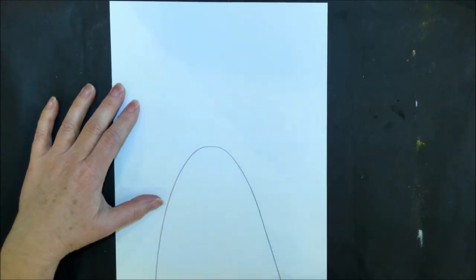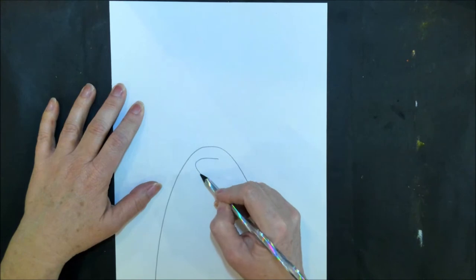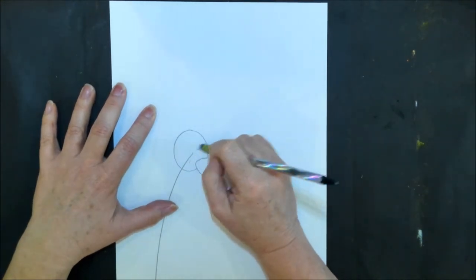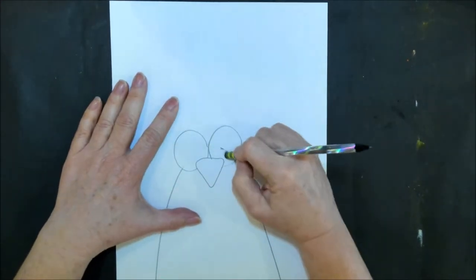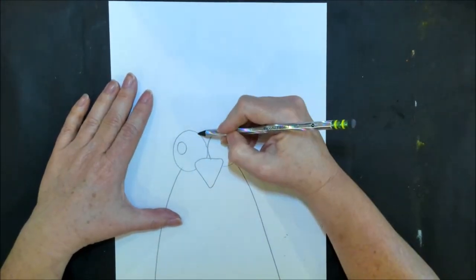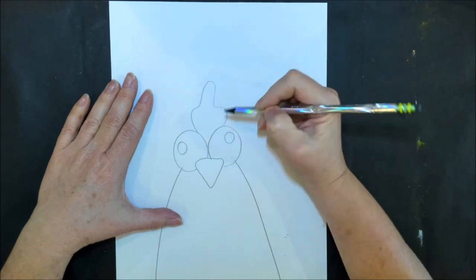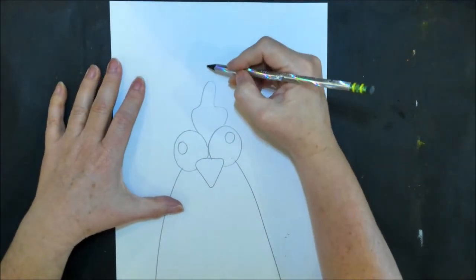Step one is drawing the chicken. We're going to start by creating a very tall hill, and then near the top of the hill we're going to do an upside-down triangle for the beak, and then two great big circle eyes at the corners of the top of the beak. Erase the lines inside the eyes because we cannot see through the eyes. Do two little circles inside the eyeballs, and then do a wavy line in between the two eyeballs for the crown.